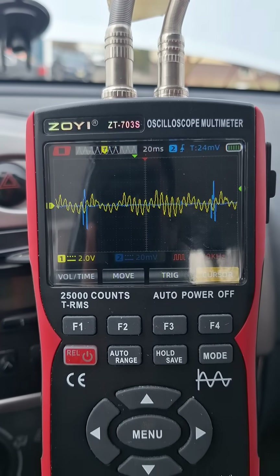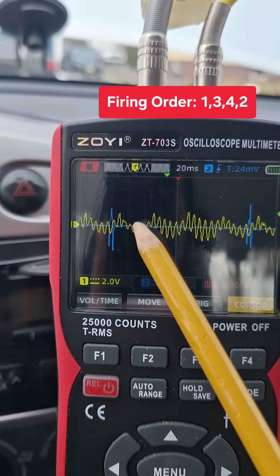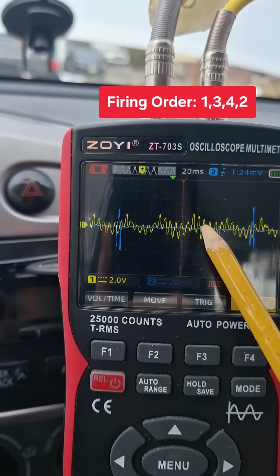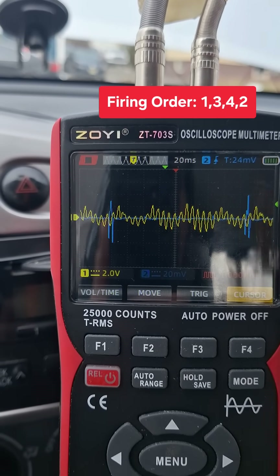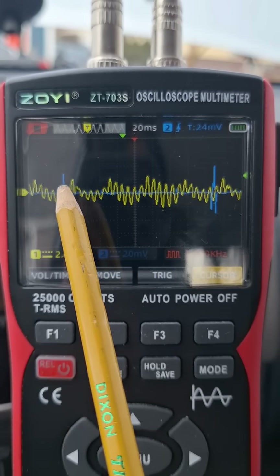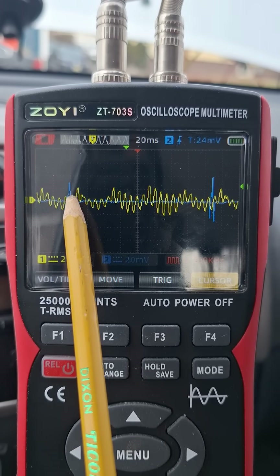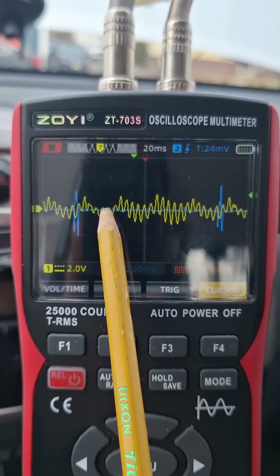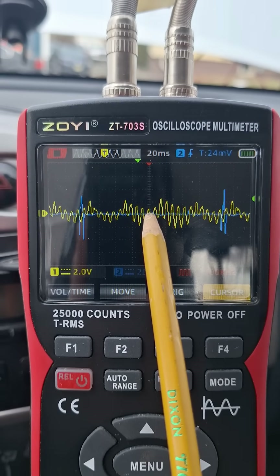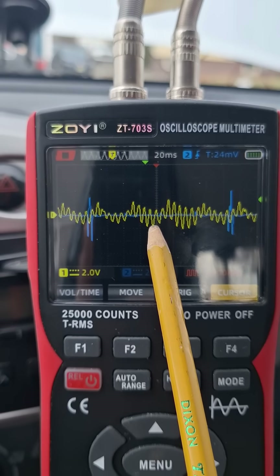This is cylinder one ignition. The firing order is going to be 1, 3, 4, and 2, then back to 1. We want to find the intake pulse for cylinder one, and the way we do that is by finding the companion cylinder for one, which is number four. So when cylinder four fires on its power stroke, its companion cylinder number one is going to be on its intake stroke.